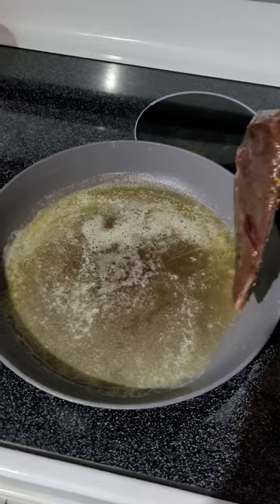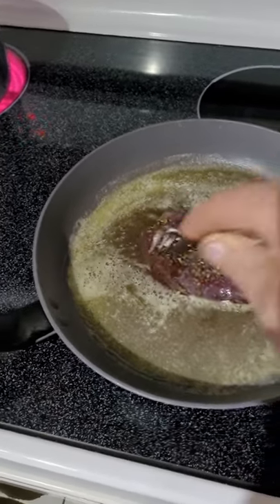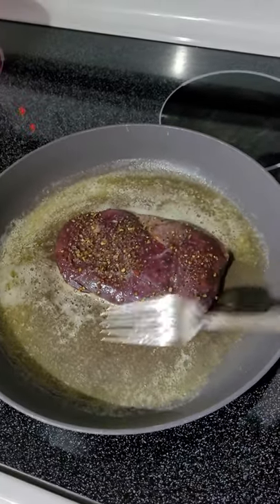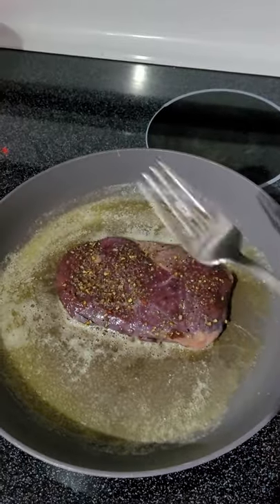I have a hot pan here with some oil and some butter, then just drop it down like that, give it a flip — about five minutes.